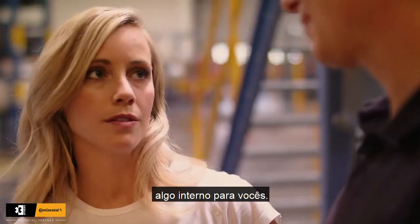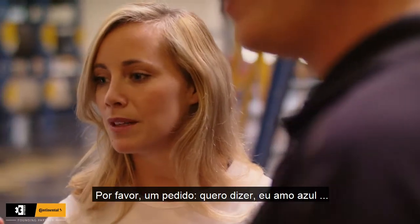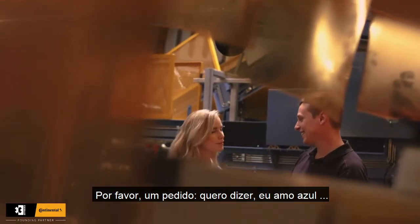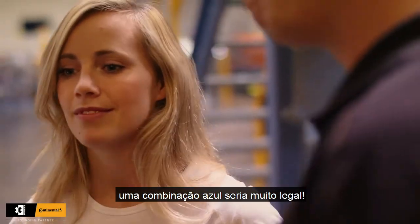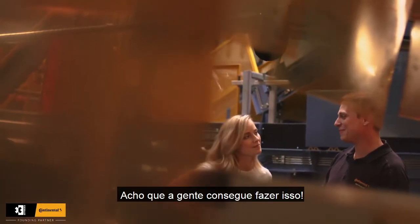So it's more like an internal thing for you guys. I mean, I love blue. So for this Xtreme E tire, if you make a blue combination, that would be... I guess we can manage this, yeah.